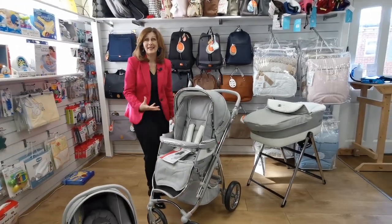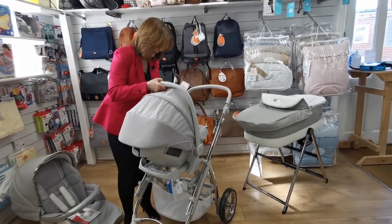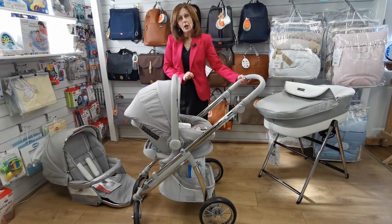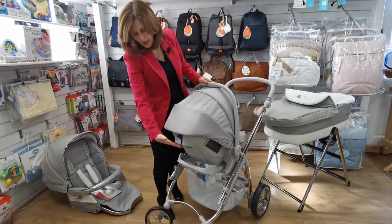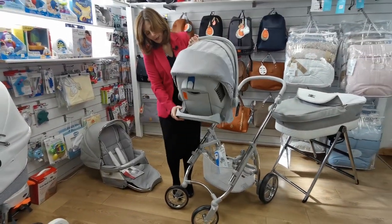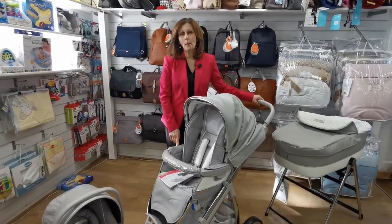Finally, let's show you the car seat, which is also included in this fantastic value-for-money package. This is the infant car seat — an EasyMaxi car seat — and it fits directly onto the chassis without the need for any adapters or fittings, so there's nothing to lose. It literally just clips straight on. There are instructional videos on our YouTube channel showing how to fit this in the car, both with and without an isofix base, which is available separately. To take the car seat off, squeeze the little handle at the back, and it also rocks in this position. If you don't want it to rock, pop the stabilizer bar underneath into the non-rocking position.